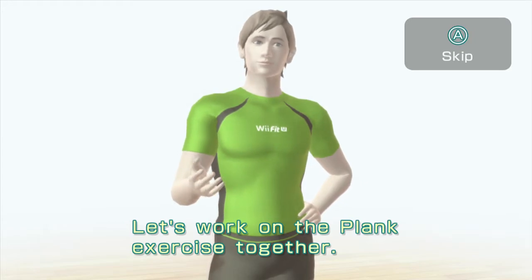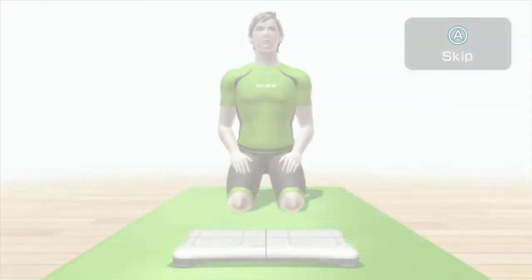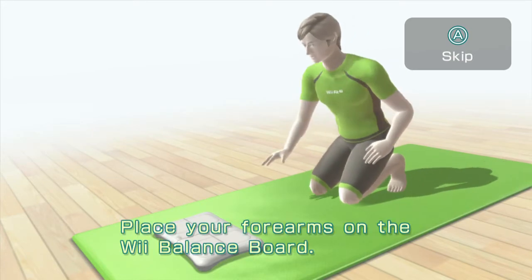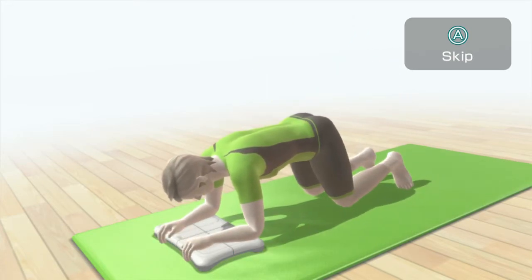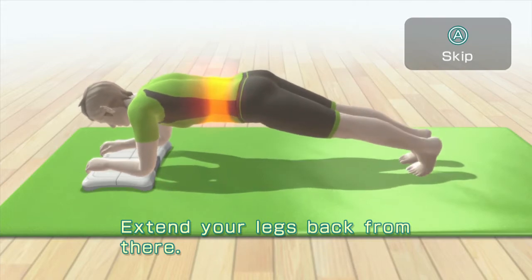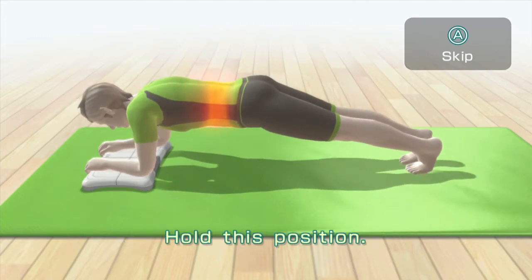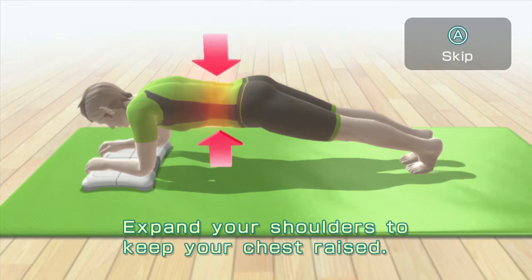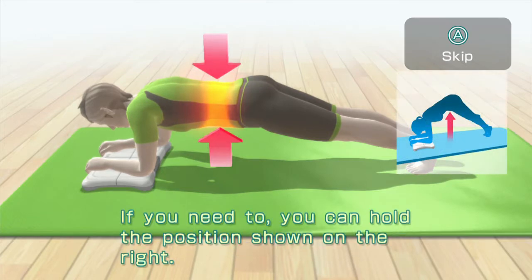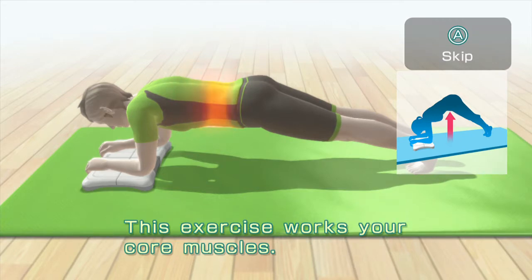Let's work on the plank exercise together. First, just watch me. Place your forearms on the Wii Balance Board, extend your legs back from there, hold this position, expand your shoulders to keep your chest raised. Focus on making sure your stomach doesn't drop. If you need to, you can hold the position shown on the right. This exercise works your core muscles.